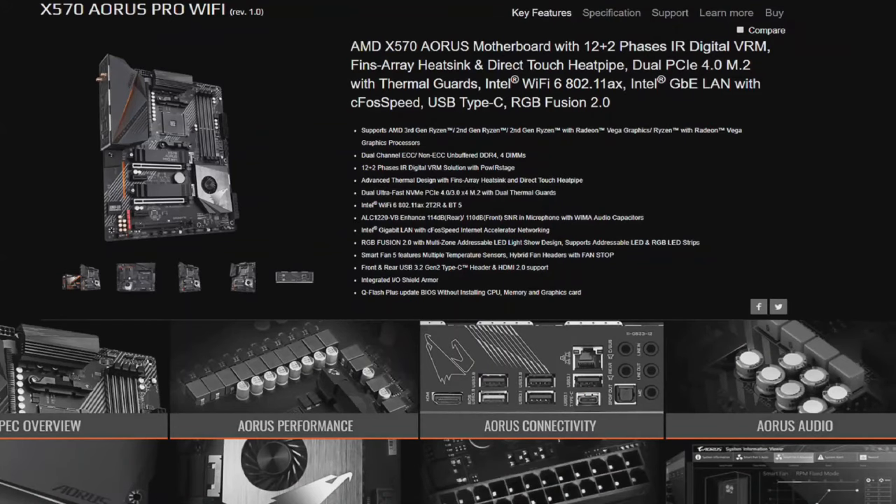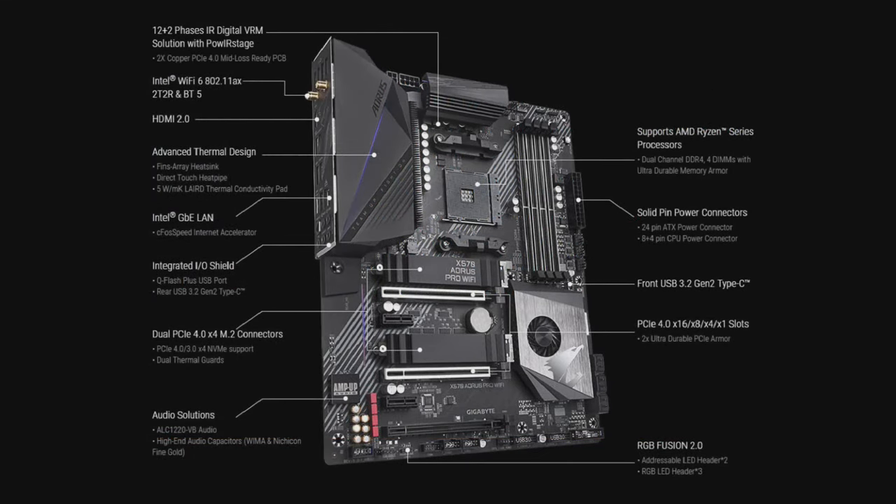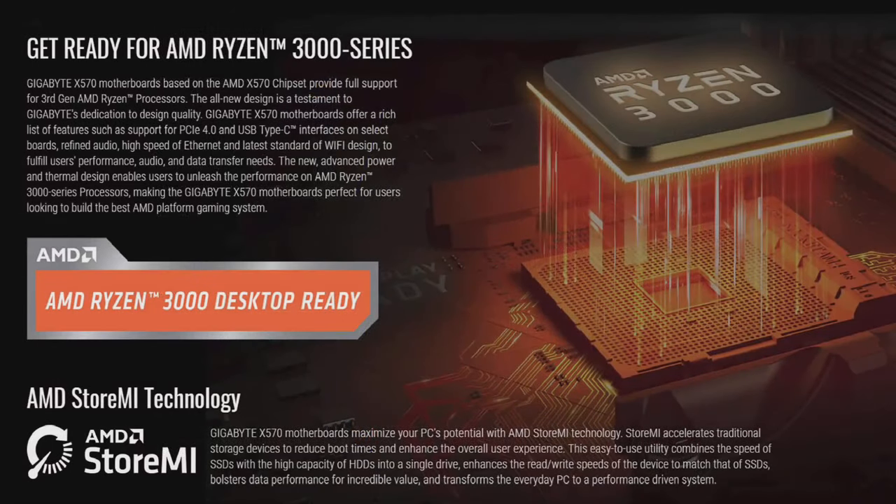This episode of Hot Hardware's 2.5 Geeks is brought to you by Gigabyte's AMD X570 Aorus motherboards for third generation AMD Ryzen 3000 processors. Hit the link in the description below for more details.